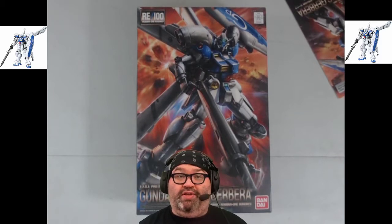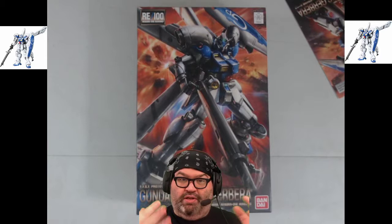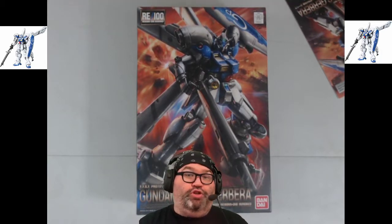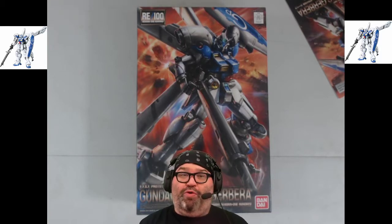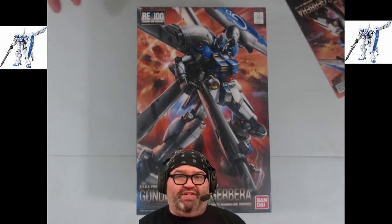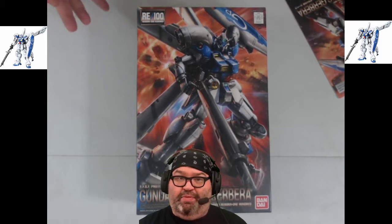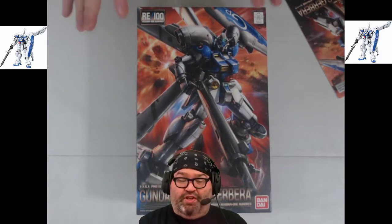In terms of scales of quality, builds, and details when you deal with the 1/100 scale, you're generally dealing with high grade or master grade, and there was no real in-between. Full Mechanics is kind of the in-between for Iron-Blooded Orphans — it's not really a high grade, but it's definitely not a master grade. This is also that.